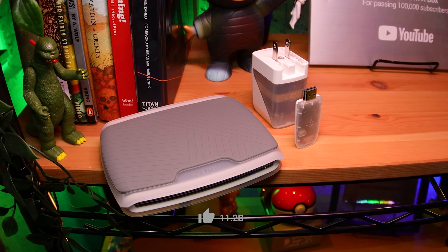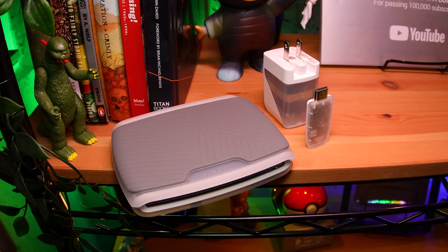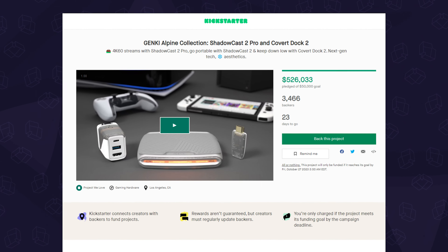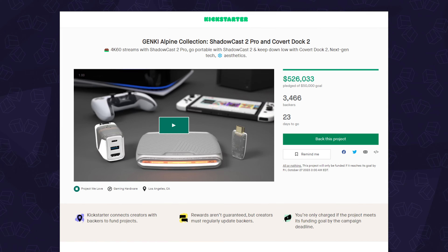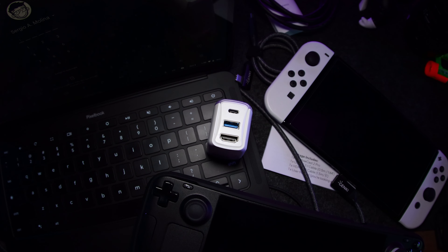There's much more to each of these, but I wanted to give you a quick overview. If you like what you see and want to support them, check out their latest Kickstarter. Genki was kind enough to send these our way to share with all of you — so thanks to Genki — and no, they did not pay us to make this video, nor is this video sponsored.